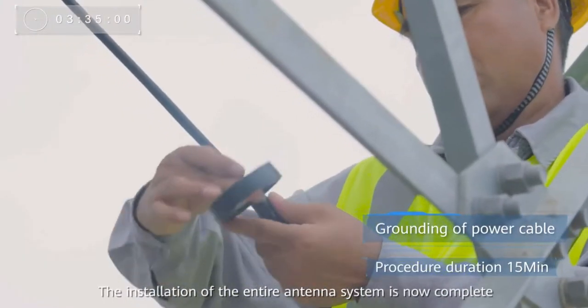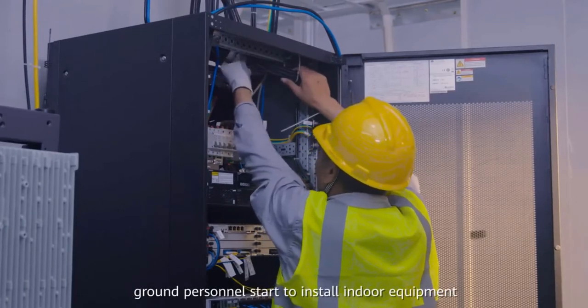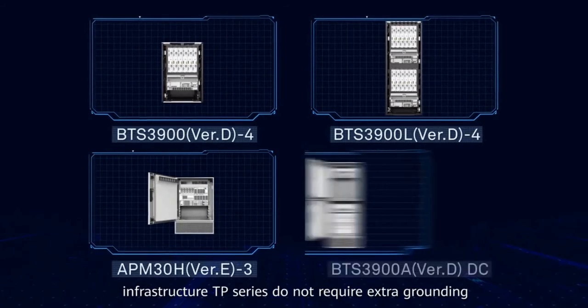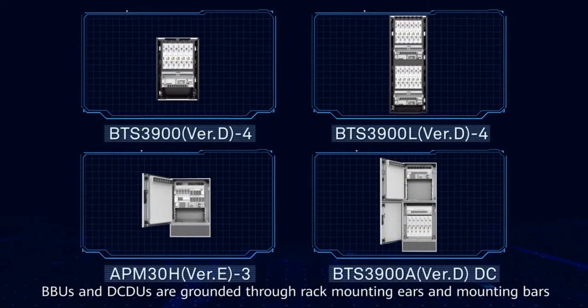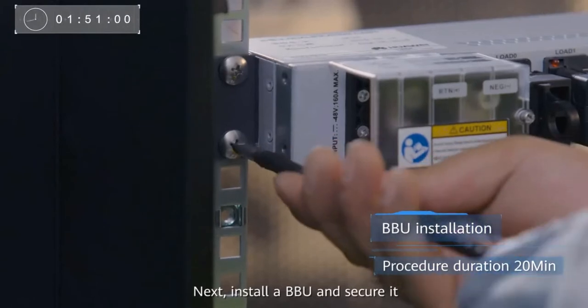The installation of the entire antenna system is now complete. As tower workers are working on the tower, ground personnel start to install indoor equipment. Note that Huawei's wireless full kit cabinets and network power infrastructure TP series do not require extra grounding — BBUs and DCDUs are grounded through rack mounting ears and mounting bars. First, install a DCDU. Next, install a BBU and secure it.